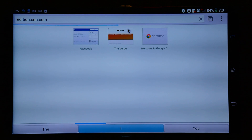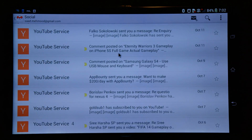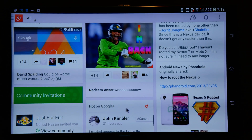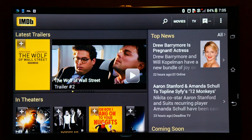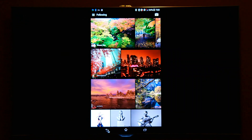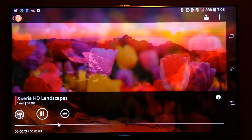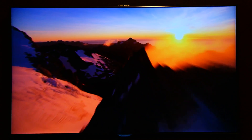Some apps optimized for bigger screens will work fine, like Gmail, YouTube (which shows two columns of videos), and Google+ (which shows three columns instead of one). Apps like Maps and many others can be used in full screen. You can also watch movies using your mouse as a remote — selecting video files, adjusting volume, fast forwarding, rewinding, and skipping video elements.